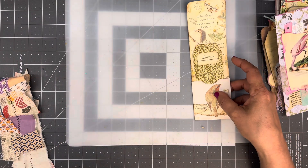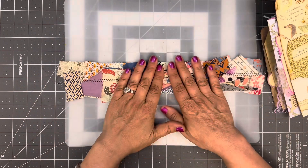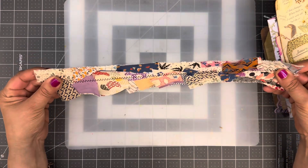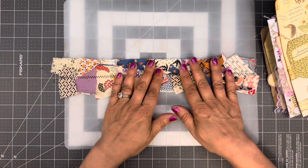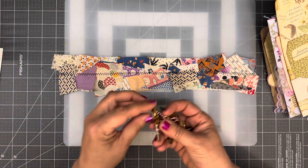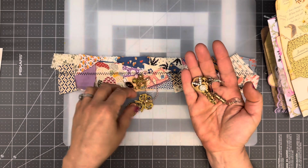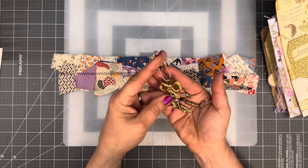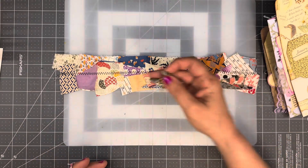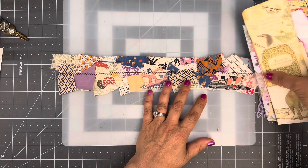And I think it might've been Bebe — correct me if I'm wrong, friends — she did a scrap jelly roll, or I call them jelly rolls, just using fabric. So I did that one as well. I also did altered keys. Here is one with the dangle and here is the other one. This one's going off to a friend and this one I will keep in my collection. Those are some of just a few of the things that I had time to actually finish.